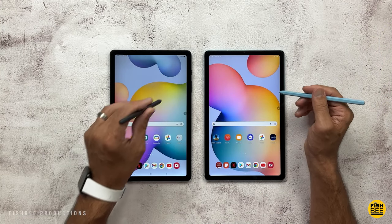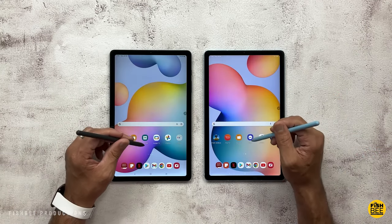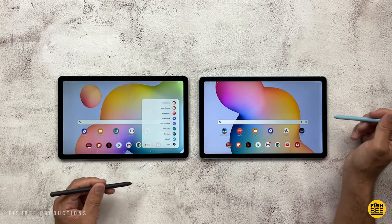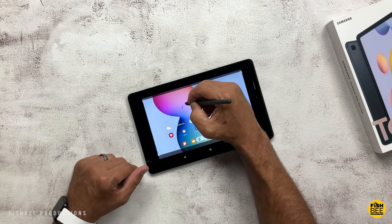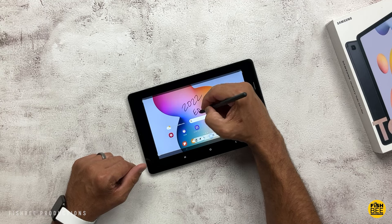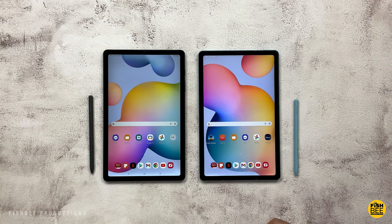Both tablets are currently on Android 12, One UI 4.0, but the older Tab S6 Lite has had two software updates from Android 10 and will probably get one more update to Android 13 along with some more security updates. As for the new 2022 edition, I'm not really sure how many updates it'll get — hopefully three or four more since it was just released — but I haven't seen official word from Samsung on software support length. I would think the newer edition will have longer support, but only time will tell.